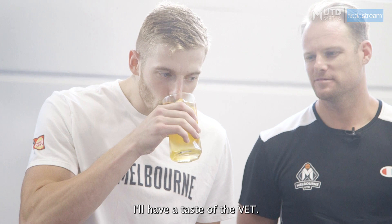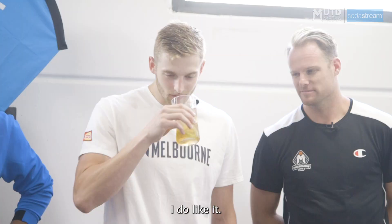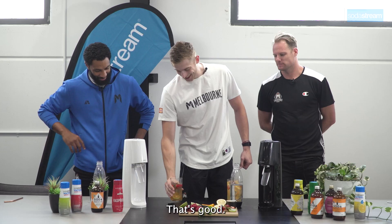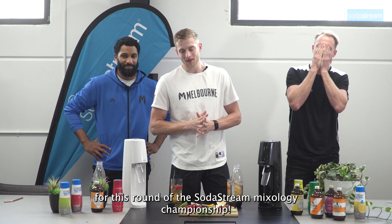Seeing as you made yours first, I'll have a taste of The Vet. That's a summer beverage. I do like it. It's actually really good. I love my Vets, but unfortunately I think the Kiwi Thunder is going to take the cake for this round of the SodaStream Mixology Championship.